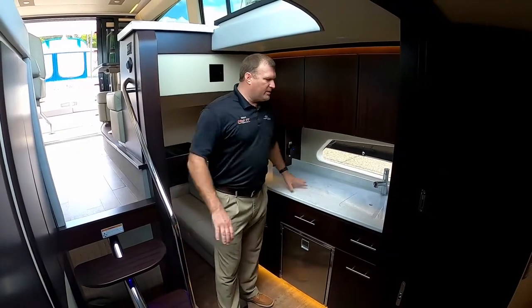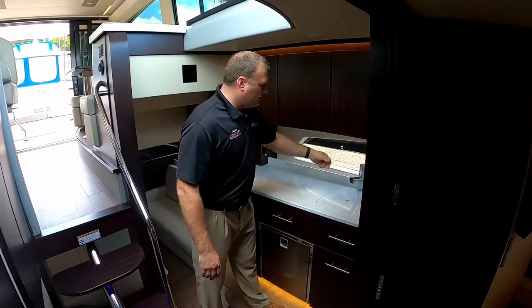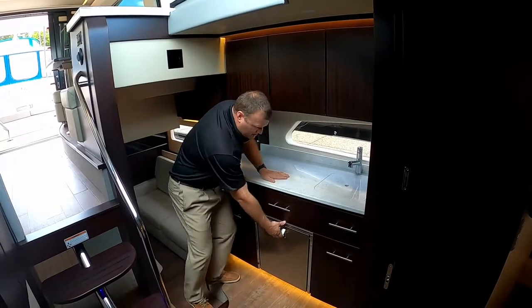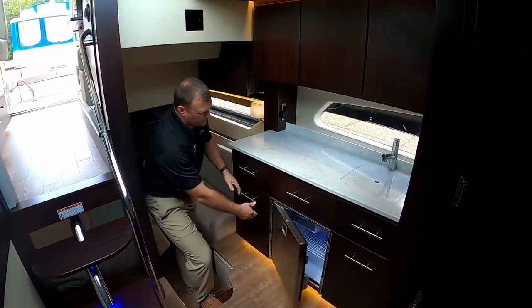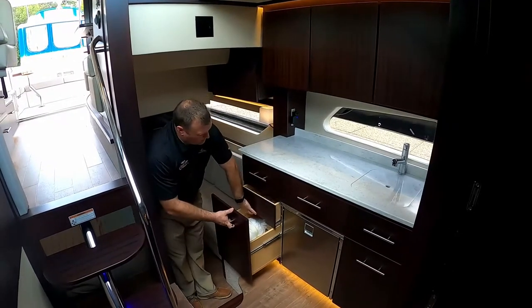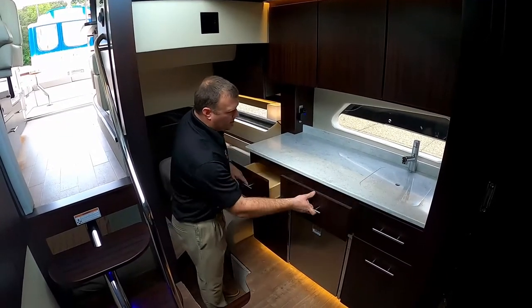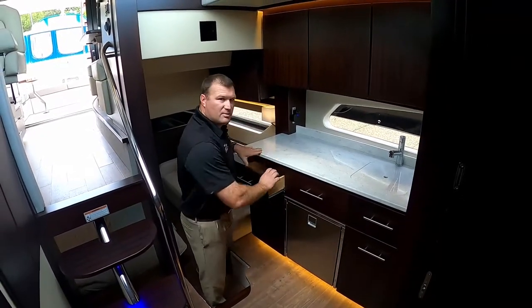On the port side of the boat, we've got a nice large refreshment center with plenty of storage up top, another deep stainless steel sink, and an enormous amount of storage down below, including the refrigerator. This is another one of those double drawers we saw at the top. Regal does a great job with all the extra storage — you can never have too much storage on a boat.